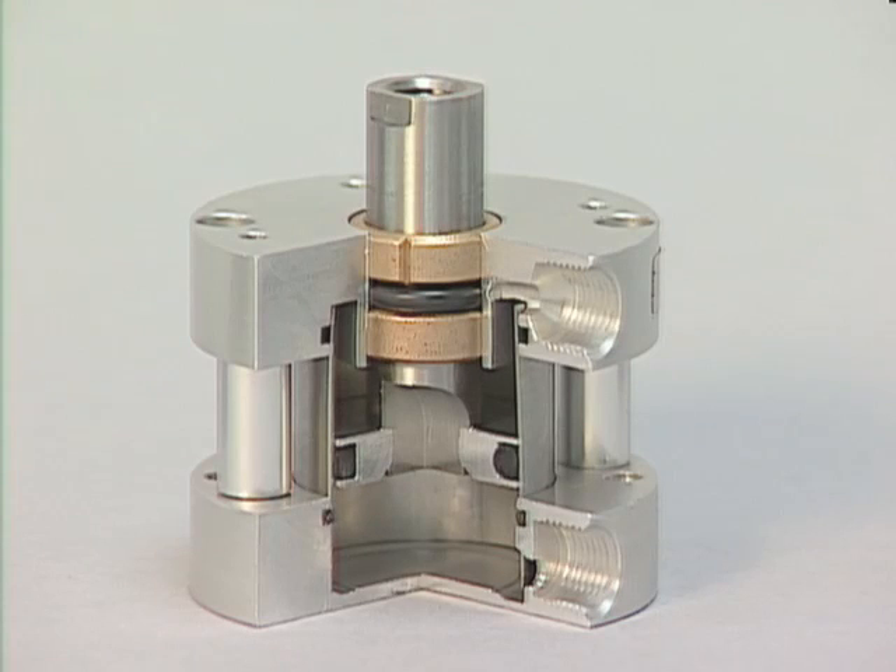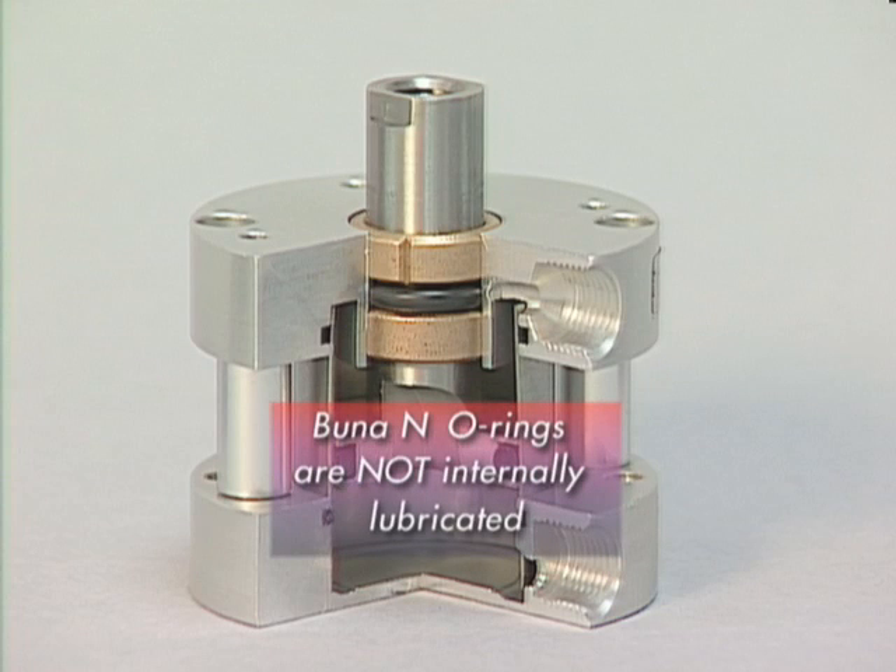However, the inner bearing is not retained or mechanically staked. Having two bearings that are pressed in and a free O-ring groove could cause a tight or sloppy groove if the bearing lengths vary to any degree. The O-rings are Buna N and are not internally lubricated.